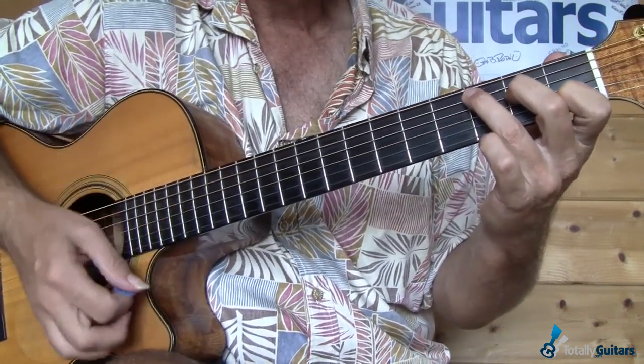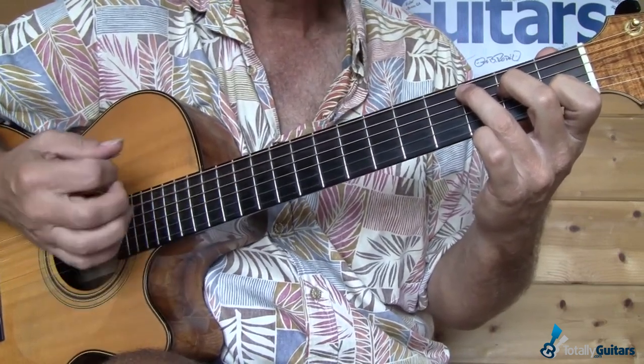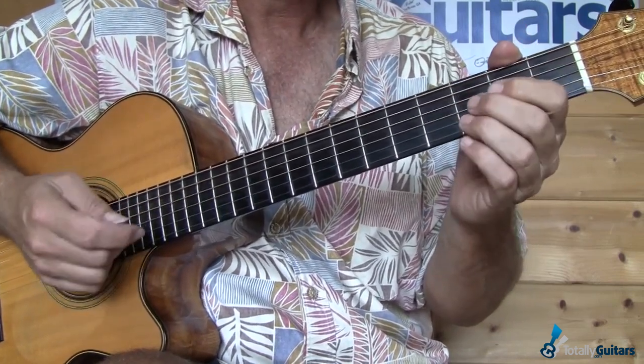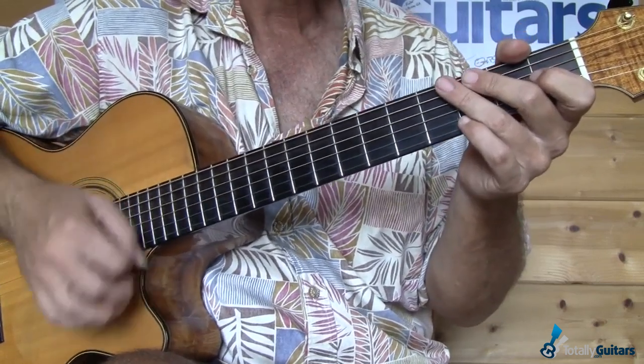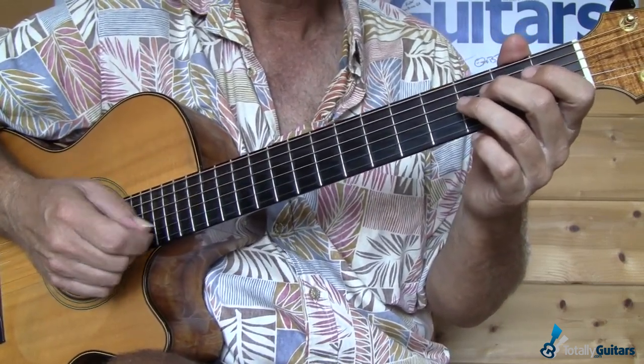The strumming is basically just hitting a bass note on the first beat and keeping a little down and up pattern going. It doesn't really matter — you don't want to be thinking 'down, down, up, up, up, up' here. Just keep your hand moving, and when it's time to hit a bass note, get one. That usually is on the first beat of the measure.